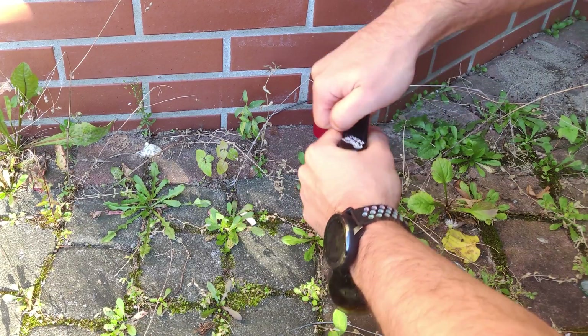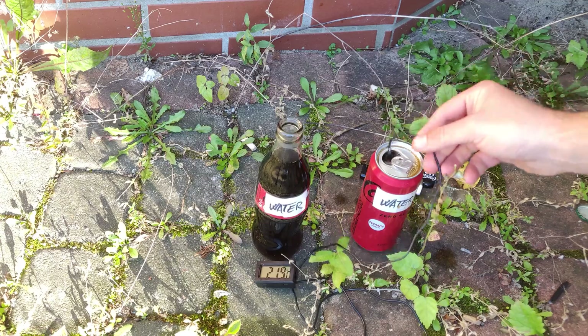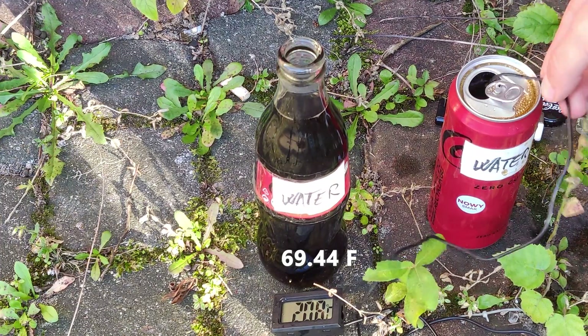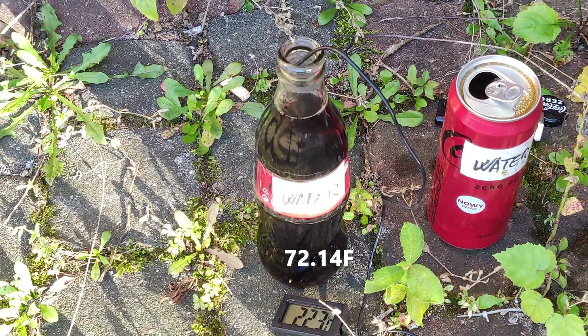Once the hour has passed we open the bottle and the can and start getting results. For the control test, the drink left in the shadow, once the thermometer settled at a stable temperature it reads 20.8°C. The bottle was slightly warmer, probably due to its color, at 22.3°C.